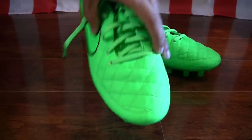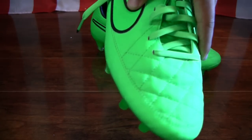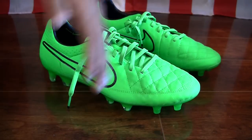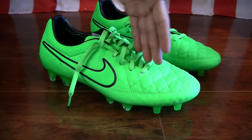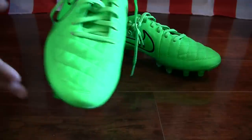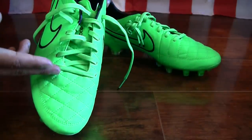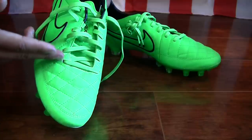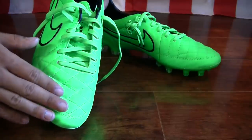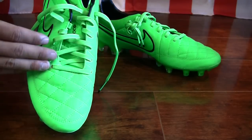That Kangaroo leather is extremely soft and supple from Nike. You have the quilting detail along the toe box, and that symmetrical lacing goes right at the center of the boot. As I mentioned in the previous video, when they went from the Tiempo Legend 4 to the Tiempo Legend 5, they actually had the laces start a bit higher up on the boot, giving you a little bit more room on the toe as a kicking surface.